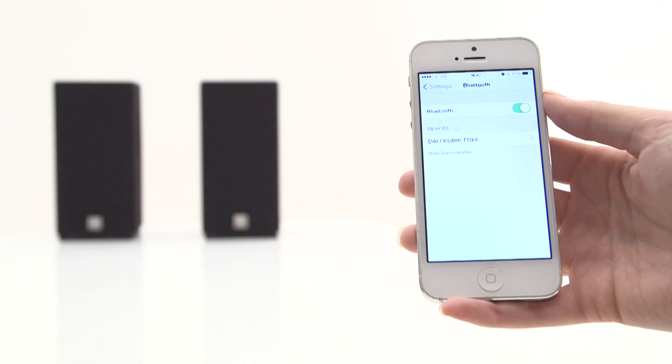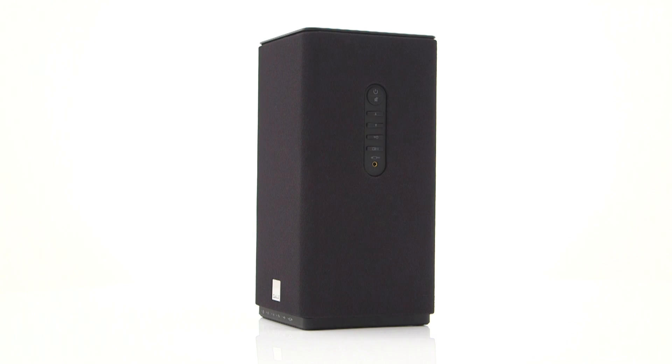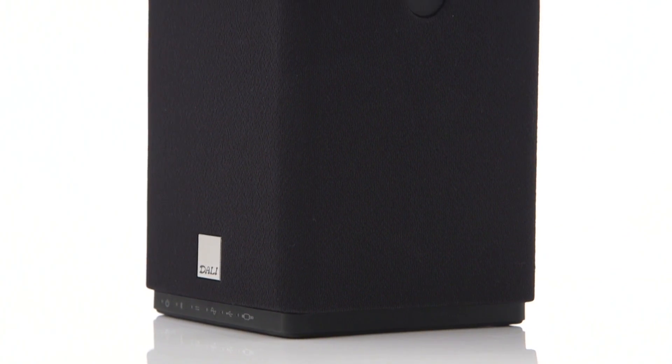Bluetooth pairing is quick and easy, taking a matter of seconds to connect before we start streaming music. The results are superb. Take something like The Masterplan by Oasis, and the stripped-back intro sounds delicate and intimate, with an impressive amount of detail. Vocals are clear and sit pretty alongside precise, crisp guitar strums, while still providing enough get-up-and-go for when the strings really kick in later.